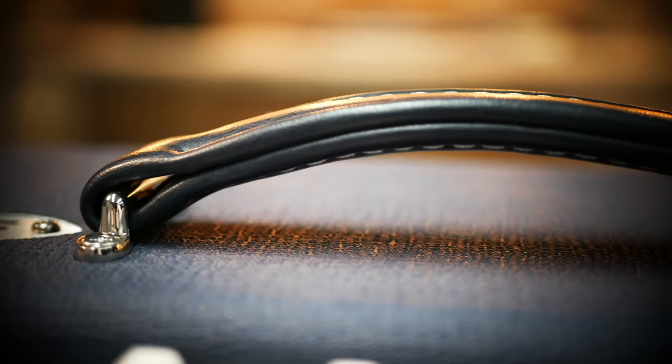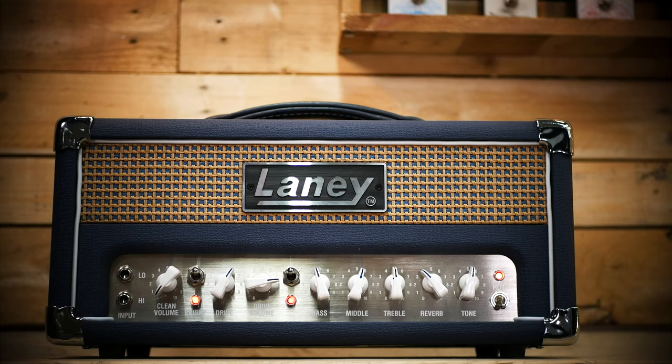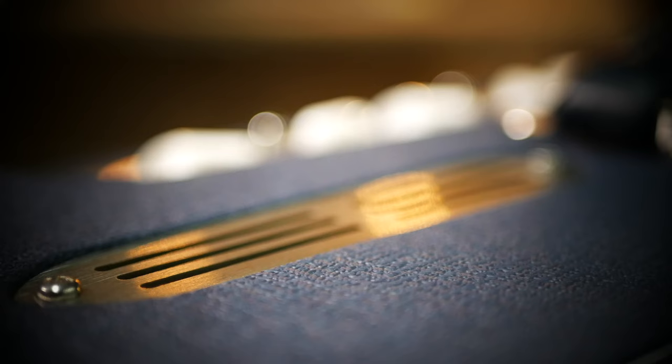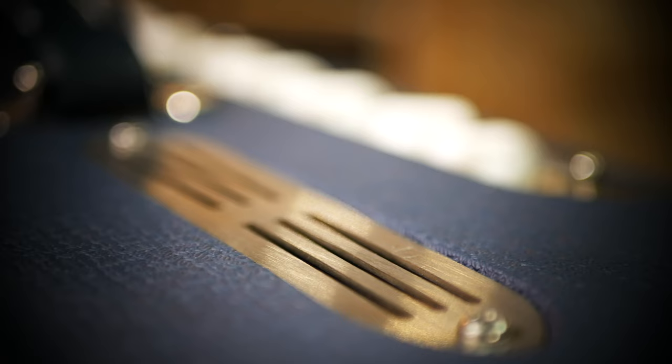It gives a rich open sound and there's plenty of bite. It has crispness and cut with good clean headroom, with the ability to add break up and even step into a searing lead tone when switching to the second channel. It works beautifully straight in and simple, or as a pedal platform, or at the heart of a much more complex setup if that's your thing. Whichever one of those you choose, you've got tonal integrity at the heart.